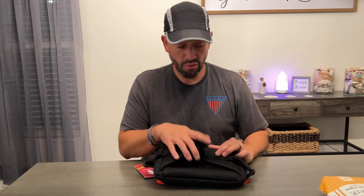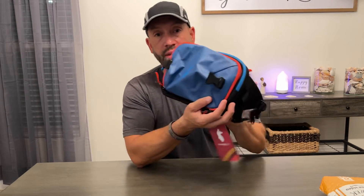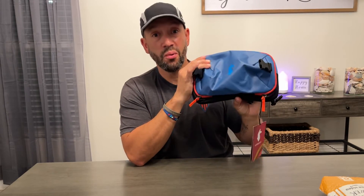Cotopaxi always does a great job making something beautiful. This is the Cotopaxi Alpha X 4L hip pack in Pacific — that's this right here. It's a great bag, go get you one. Thank you guys, I hope you liked the review!